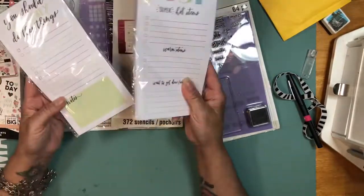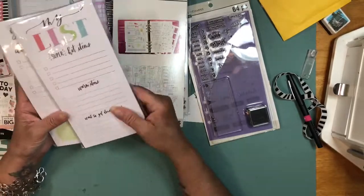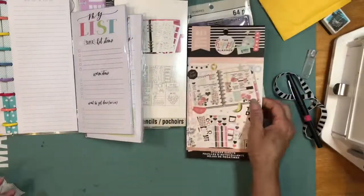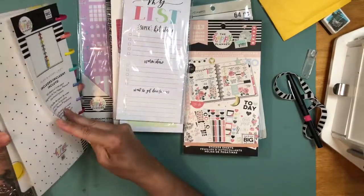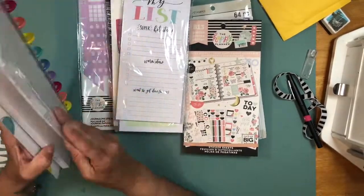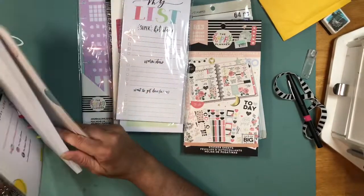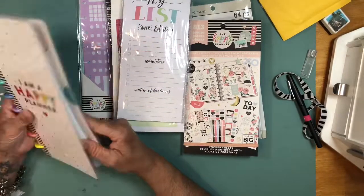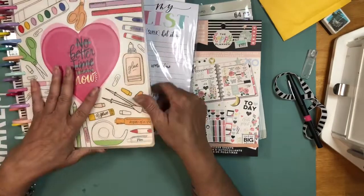I also got a list insert for 99 cents — I thought that was fun to have. You can punch it and put it on the right day to separate from your spread for the things you need to do that day. So that's everything I wanted to share. I think the Happy Nishi will be fun to carry in my purse — it won't be heavy. I'll probably do a weekly glance and then daily entries, maybe a few extra things.